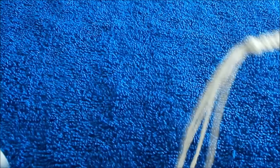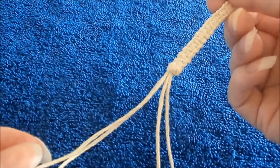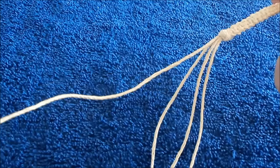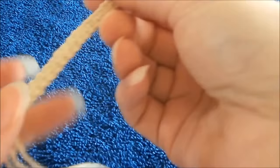Now I'm just going to trim the loose ends to their desired length. You'll want at least a couple inches so that you can adjust and tie it around your wrist. You can take a little bit of either glue or clear nail polish and dab it on the ends so that your hemp won't unravel or become frayed.